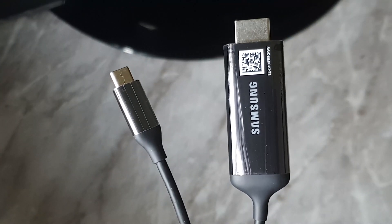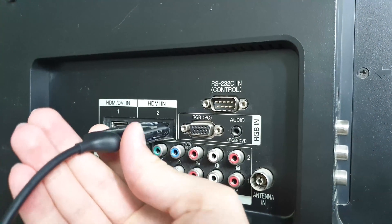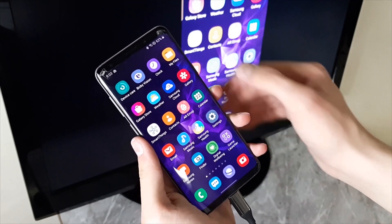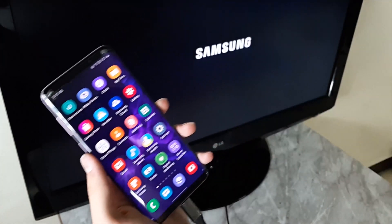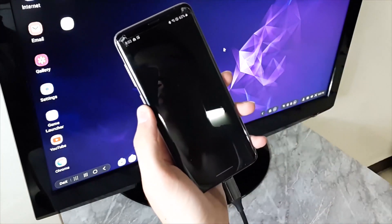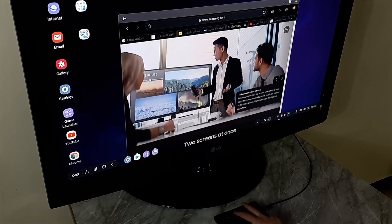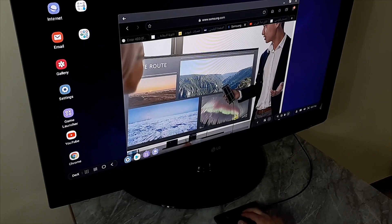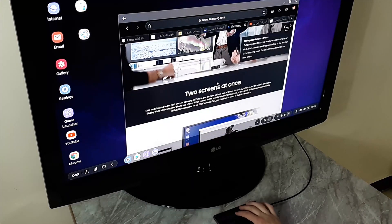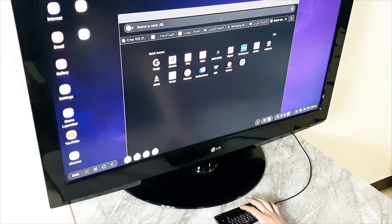Second, the process with the USB-C to HDMI cable is pretty easy. Just plug it into your monitor and into your phone. A notification will appear so you can switch to DeX mode. You can also use the phone itself as a touchpad, and you can type using either a Bluetooth keyboard or the phone's on-screen keyboard.